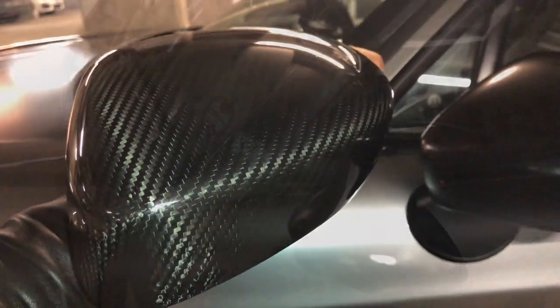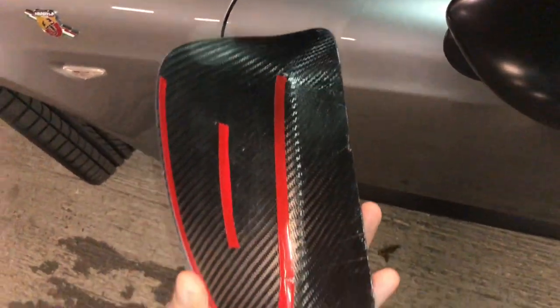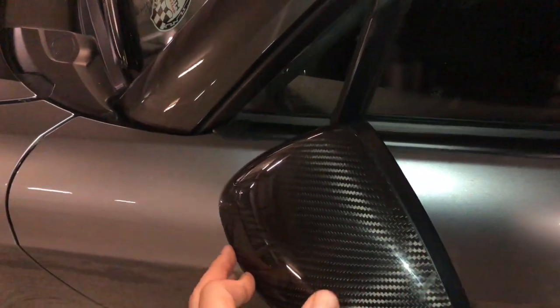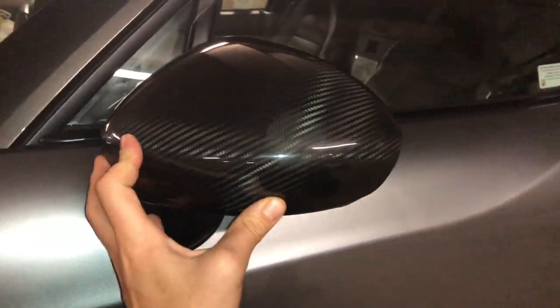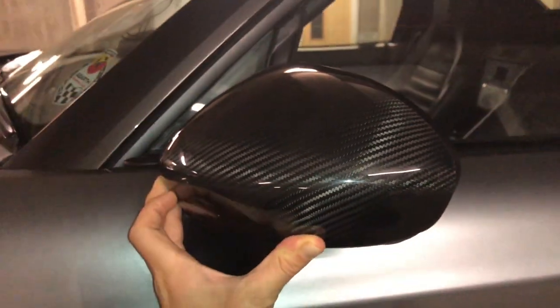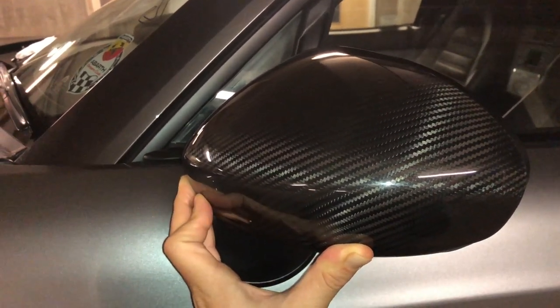One thing to note — they're not replacements, they're literally carbon fiber covers. So they should go on like so. That looks amazing — oh my god, that looks so good! That looks mad. Guys, you will not believe the price of these — £69.99 using the link below.